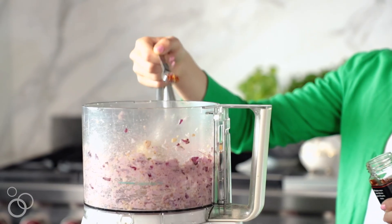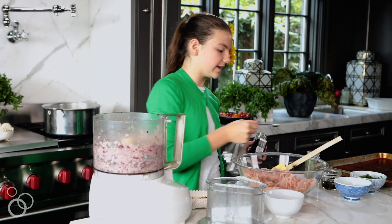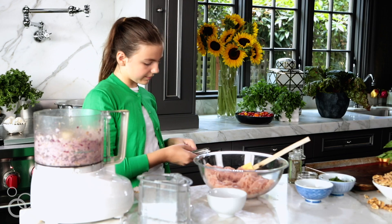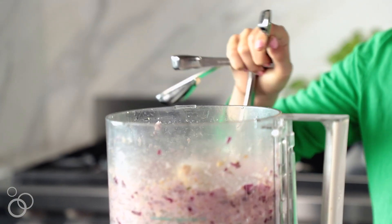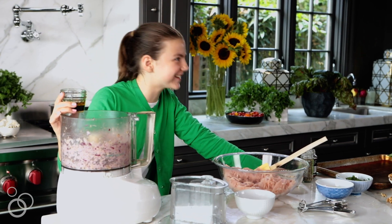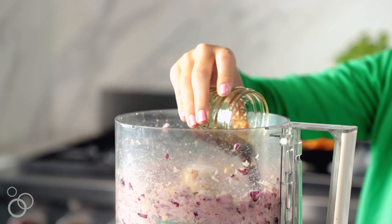Now I'm going to be putting in a half teaspoon of red pepper flakes — this will make them just a little spicy. Next, one tablespoon of dried oregano, then two teaspoons of kosher salt. Next we're going to be adding in two tablespoons of Worcestershire sauce and one tablespoon of olive oil. This will keep them moist.